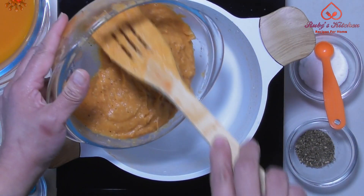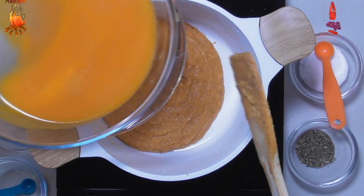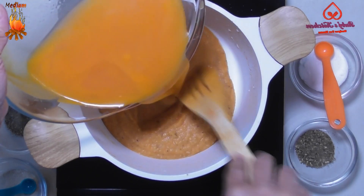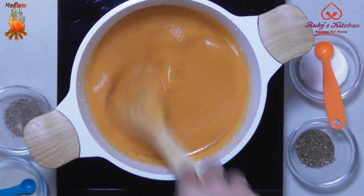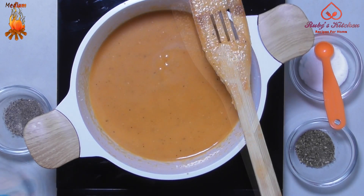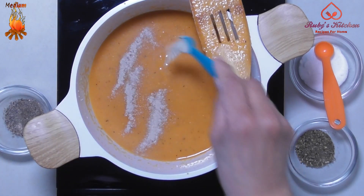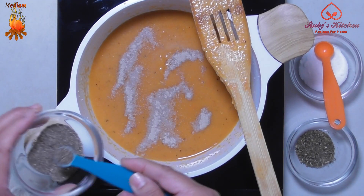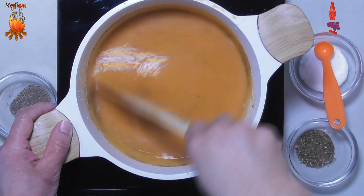Put the blended paste in a pan on medium heat. Add the strained water to the paste, stirring slowly to mix well. Add a quarter teaspoon of white pepper. Add a quarter teaspoon of black pepper powder. Stir to mix well.